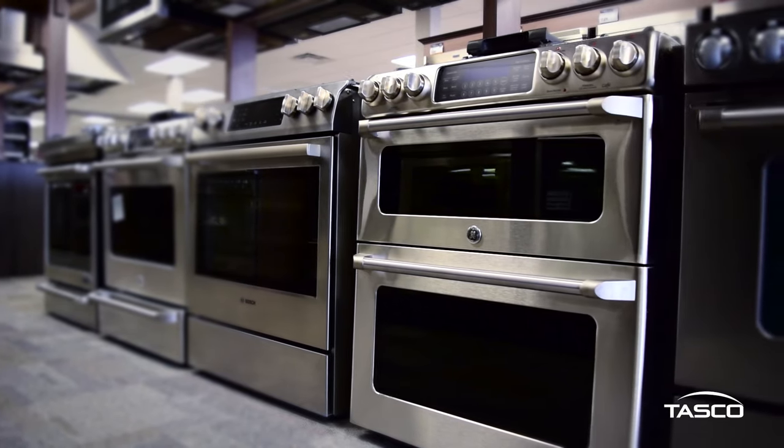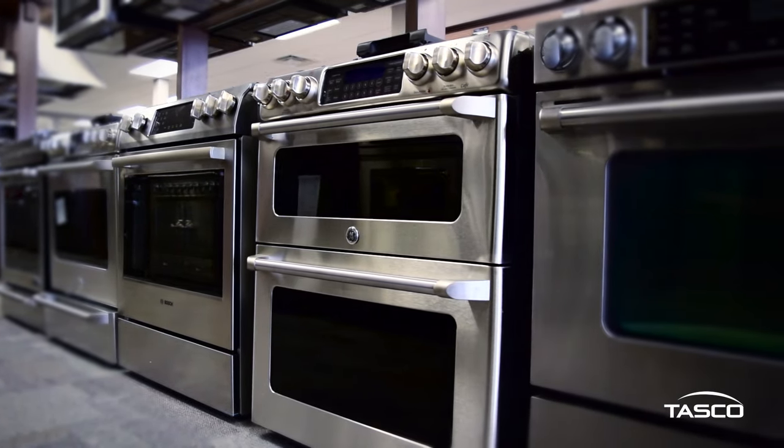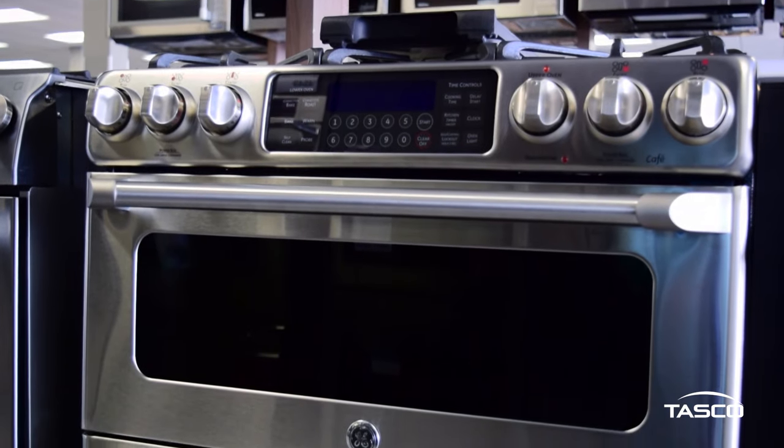The GE Cafe 30-inch stainless steel double oven gas range was designed with the modern lifestyle in mind. This functionally powerful range is part of the GE Cafe series of restaurant quality kitchen appliances that will change the way you cook at home.